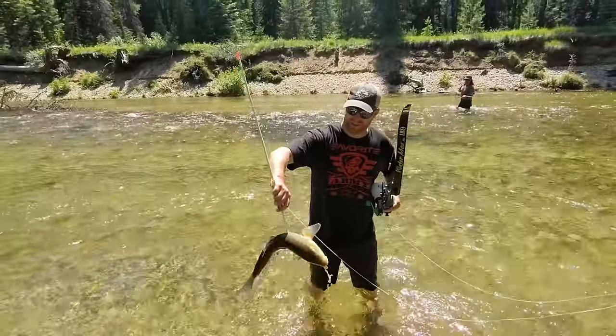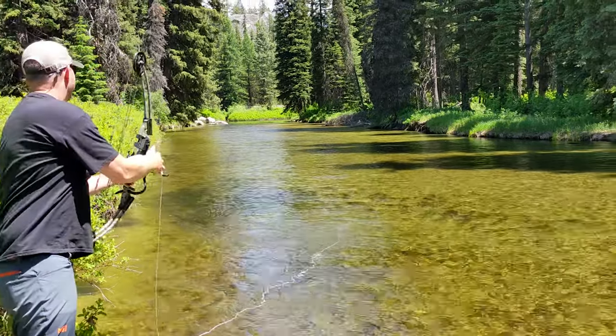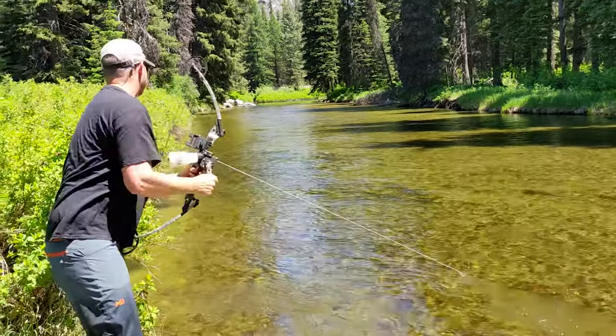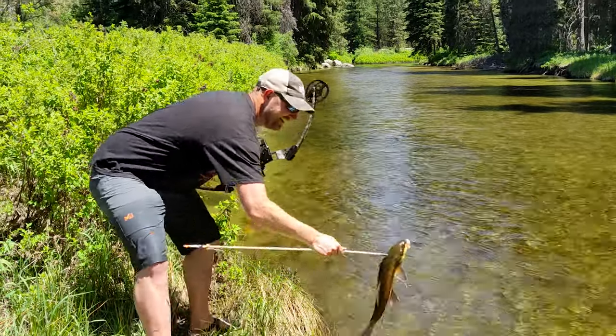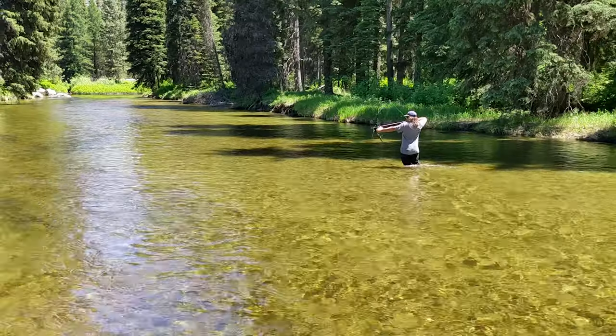If you haven't tried bow fishing, I recommend it because it is tons of fun and you can do it almost anywhere — do check your state regs. One of the reasons I'm passionate about Outdoor Empire is I really like to try new things, especially when it comes to the outdoors. The fact that I'm relatively new to bow fishing but I'm still doing this review hopefully encourages you to get out and try something too. This video will probably be especially helpful to people who are brand new to bow fishing or looking to upgrade from a starter bow.